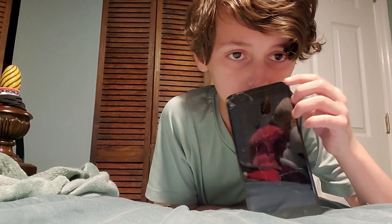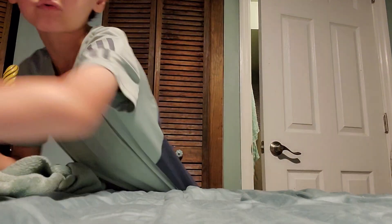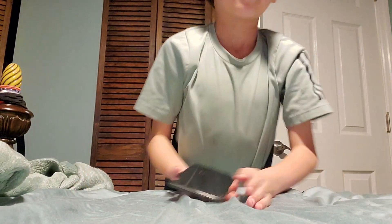Yeah, obviously that shattered it more from the face drop. This phone is not really durable. Chest-tight on the side. It slid quite a bit. It did crack a little bit more in the corner here. This phone is completely done.